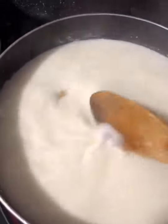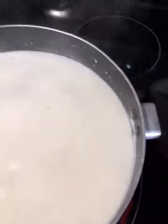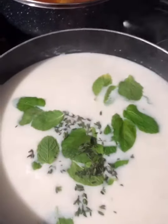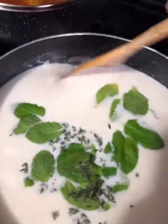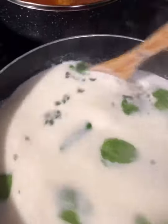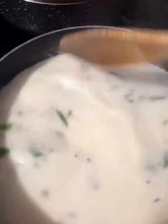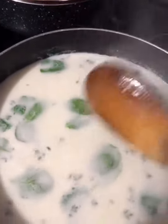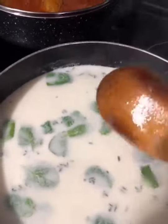After all the cutlets go in, just stir them around so they don't get stuck together, and let it boil. Last, I'm gonna add the fresh mint and the thyme, mix it in, and let the cutlets cook. You'll know when they're done once all the cutlets float to the top — as soon as they float, that means they're done.